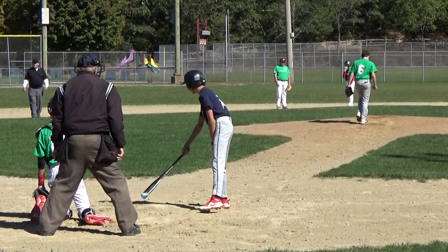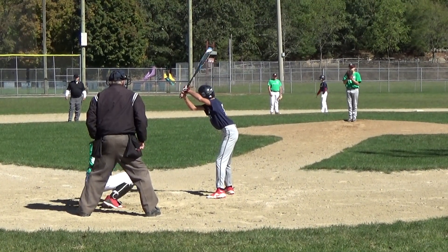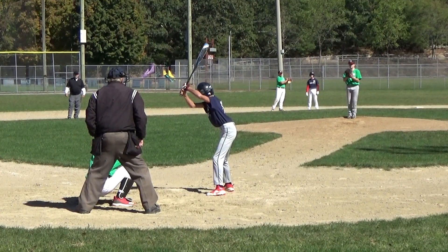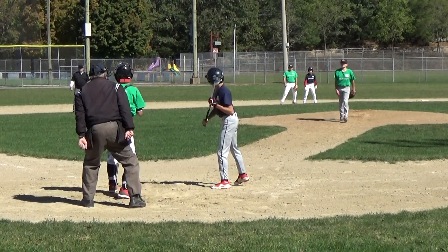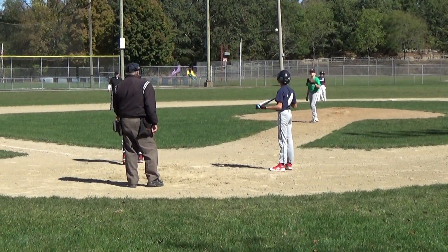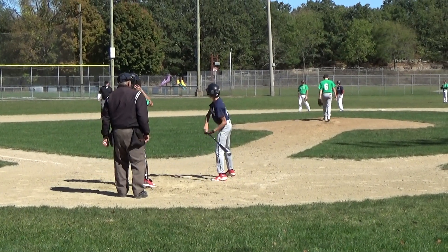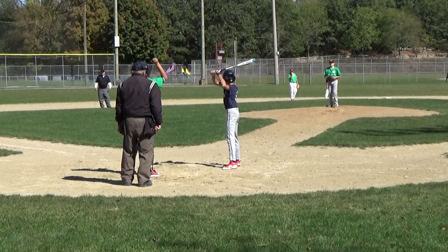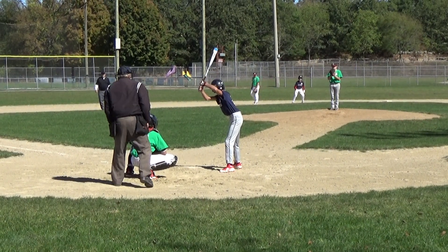One ball, no strikes, one out, top of the first, men on second and third, down three nothing. Two balls, no strikes, one out, men on second and third, top of the first, down three nothing.